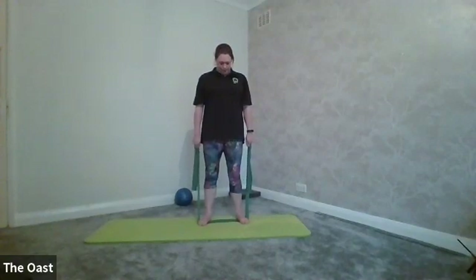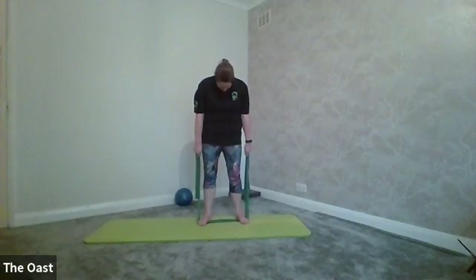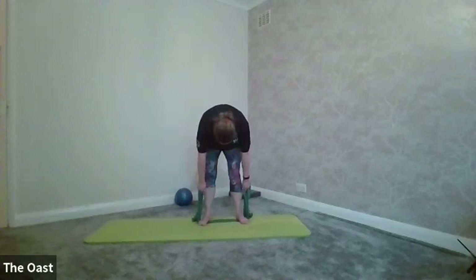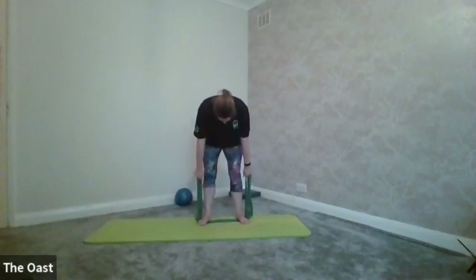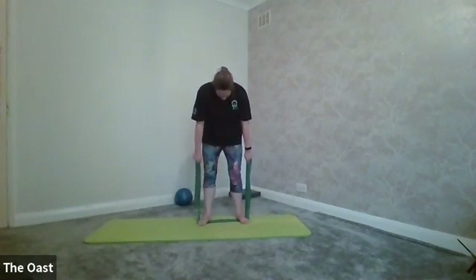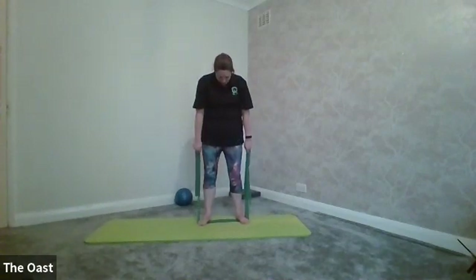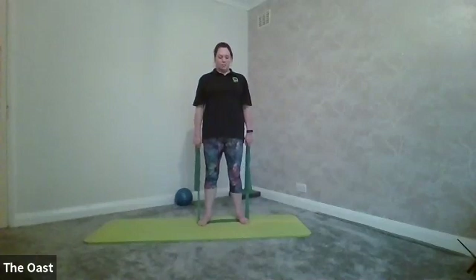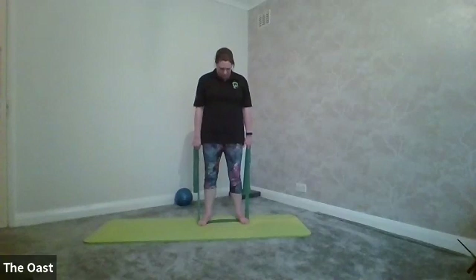Chin to chest, slowly peel forwards one after the other — each of those vertebrae are going to open as you make your way down towards the floor. Keep releasing, roll through the hips, drawing through your tummy, squeezing through the glutes. Restack through the spine one after the other as you come up — all the way up, shoulders into back pockets.